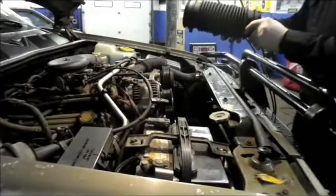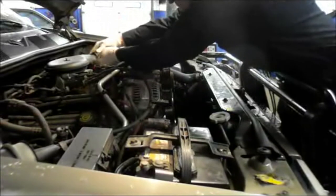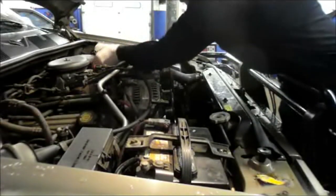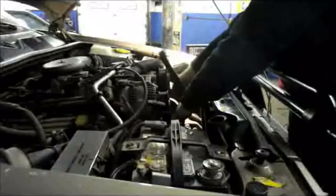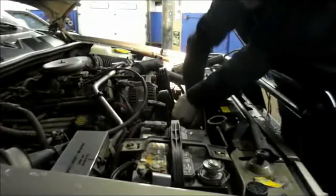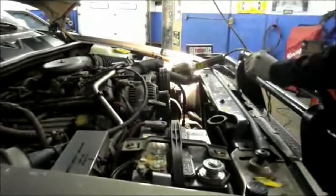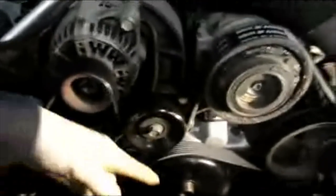Once you get the clamp tight, put the hose back on. The best way to put the belt on is while you still have your fan shroud off the truck. Put the belt in there and follow the routing that's right on top of the fan shroud. Wrap the belt in, put a wrench on the tensioner, and slide the belt on. That's pretty much how the belt goes.